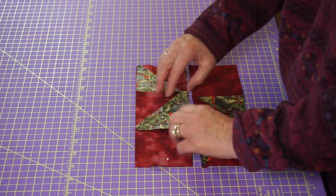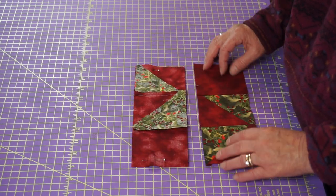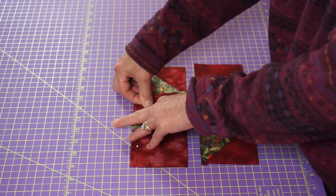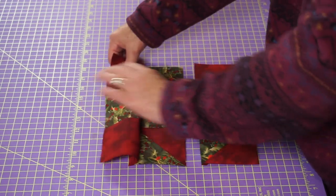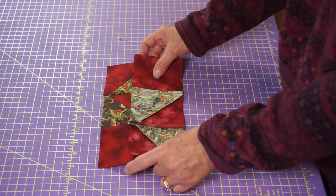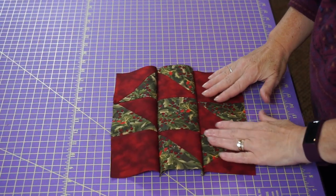As long as you hit that point, you are going to have nice pretty points on your squares and your half square triangles and you're not going to cut off any points. Sew that together, then open it up and put the next row on and do the same thing — match your seams, match your points, and sew there. And when you're done, you'll have a finished block. Voilà — we have our block done! That is all it takes. Pretty simple. And isn't that pretty?